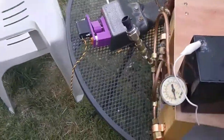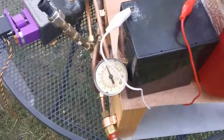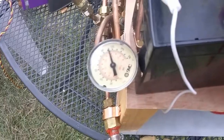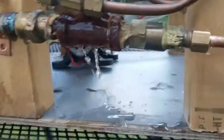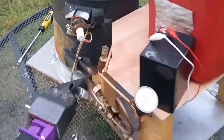Let's go over here and see how it does. Alrighty, we've got some leaks. Looks like it's coming from that. We'll have to fix that before we keep going. Alrighty, I tightened that up.